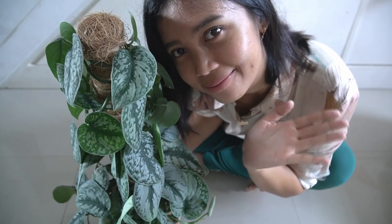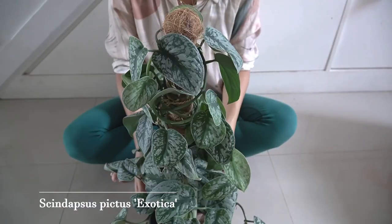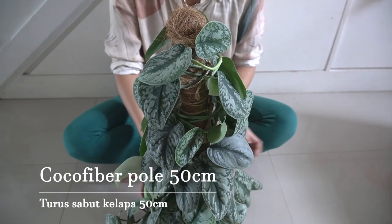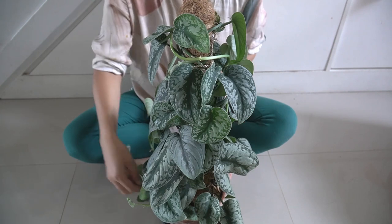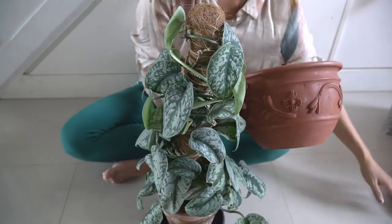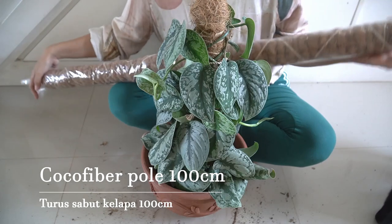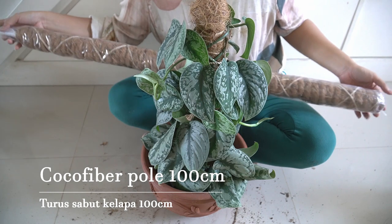Hey guys, welcome to my channel. I wish everyone happy and healthy. Today I have a repot with me. This plant is Scindapsus pictus exotica. It's been in a 50 centimeter moss pole, and I'm going to update to a bigger pot. I know I don't have to make it as big, but in the near future I'm going to change this with a 100 centimeter pole, so I think it will be more appropriate.